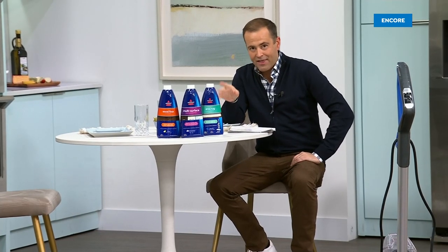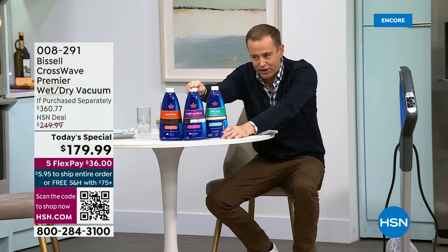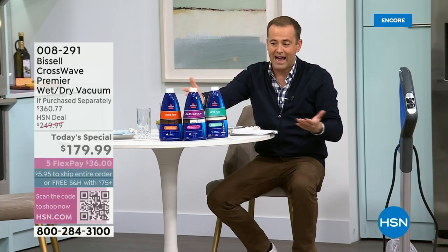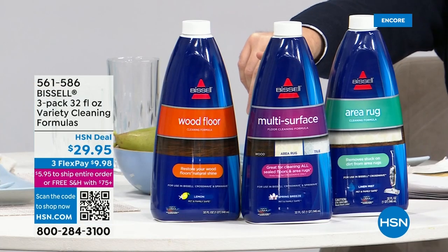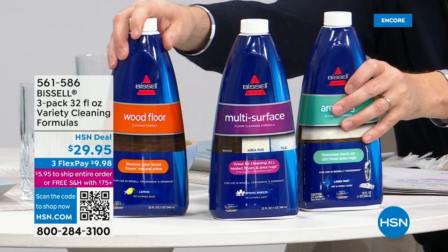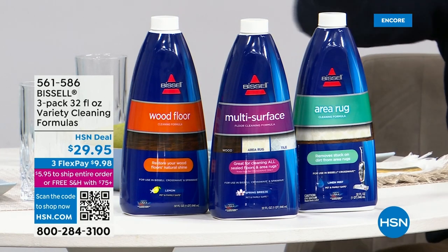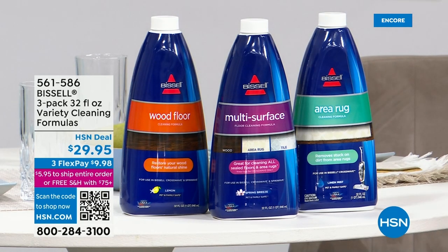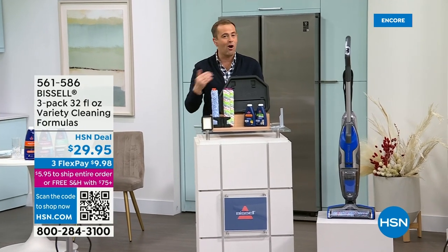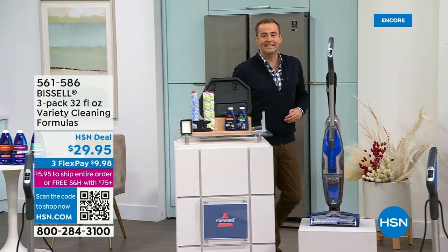If you order the extra formula at the same time as the Today's Special, it will be free shipping and handling — so take advantage of that saving. As we have hundreds of people placing their order, HSN.com is going to be your fastest way in. If this has been on your wish list, your to-do list, your to-get list — get it today. We will sell this again a bazillion times because it's such a big seller, but it's going to be more money. I don't want you to pay more; I want you to pay less — and it's not just a little less, it's a massive amount less.